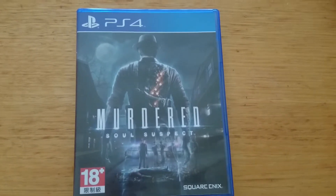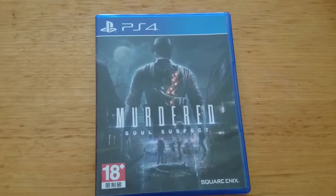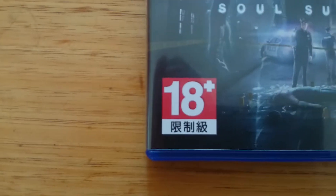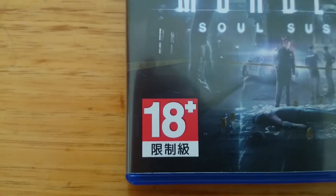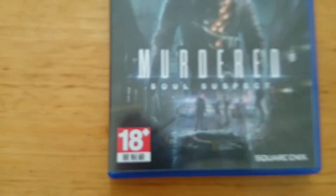This one here isn't an actual Australian game. It was made, obviously, in China or something, but it is in English. You can tell by just the PEGI 18 rating there. Australian games have the MA, R18, M ratings — ones like that.